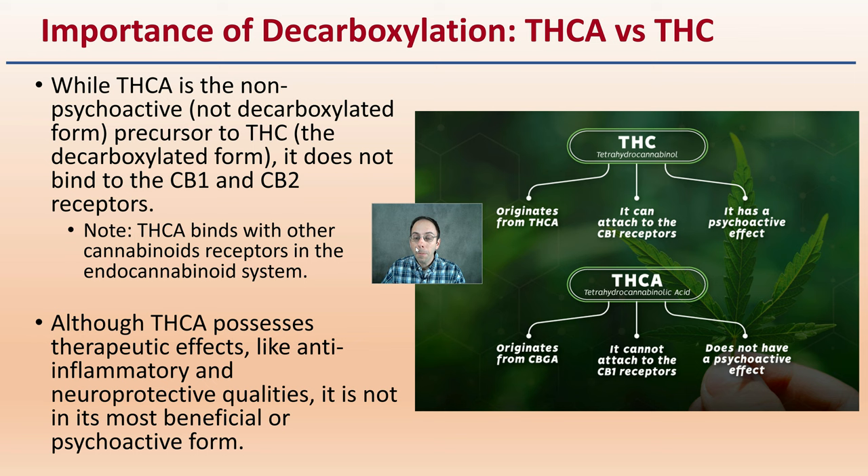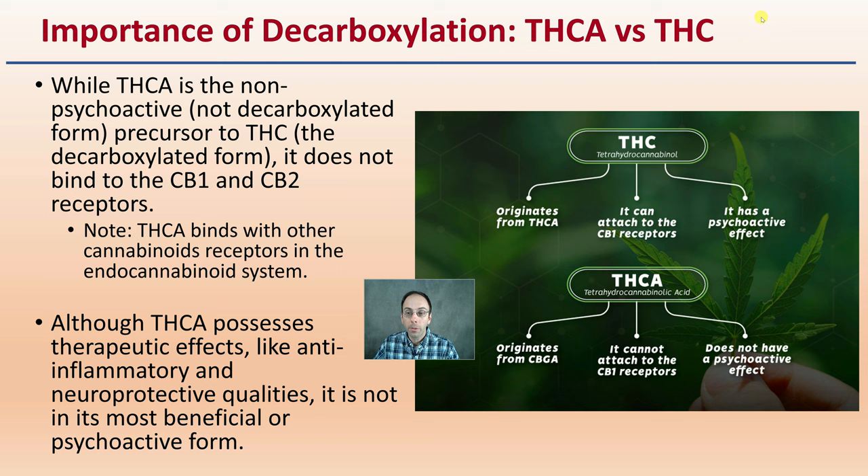What's the importance of this process? Converting THCA versus just regular THC. While THCA is non-psychoactive — the non-decarboxylated form — it's the precursor to THC, which is the decarboxylated form. THCA does not bind to the CB1 and CB2 receptors, though it does bind with other cannabinoid receptors in the endocannabinoid system. Although THCA poses some therapeutic effects like anti-inflammatory and neuroprotective qualities, it is not the most beneficial nor is it the psychoactive form. It doesn't seem to bind as well to the CB1 and CB2 receptors compared to its neutral form, THC.